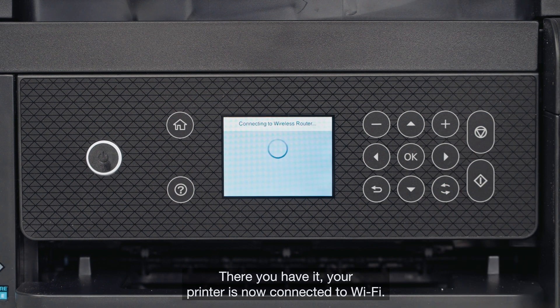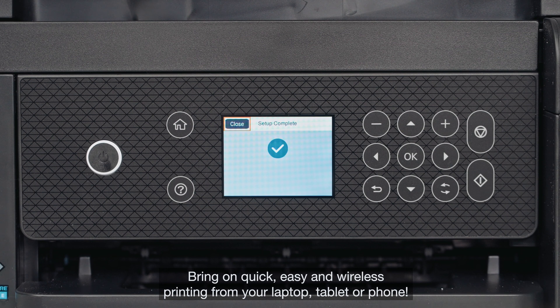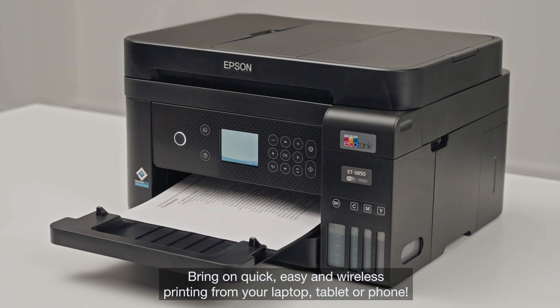There you have it. Your printer is now connected to Wi-Fi. Bring on quick, easy and wireless printing from your laptop, tablet or phone. See you soon.